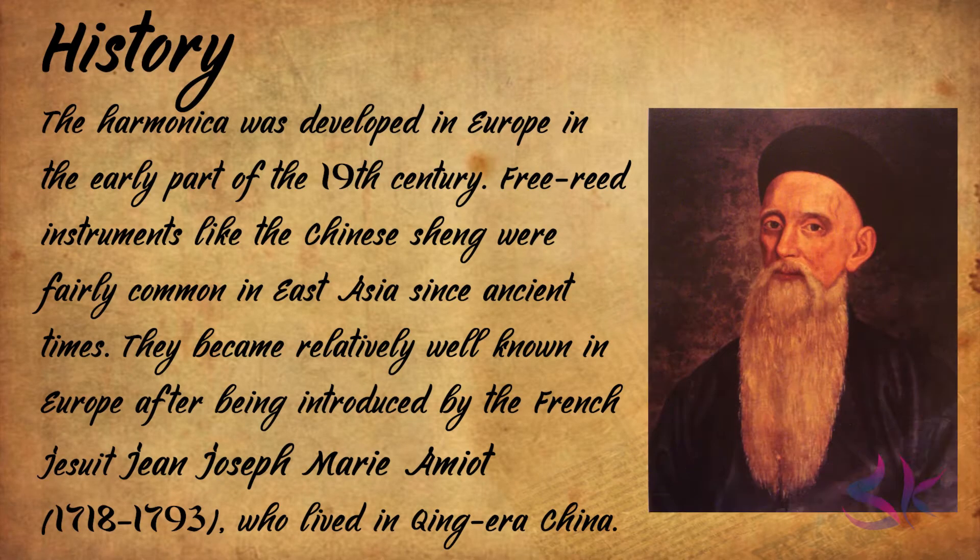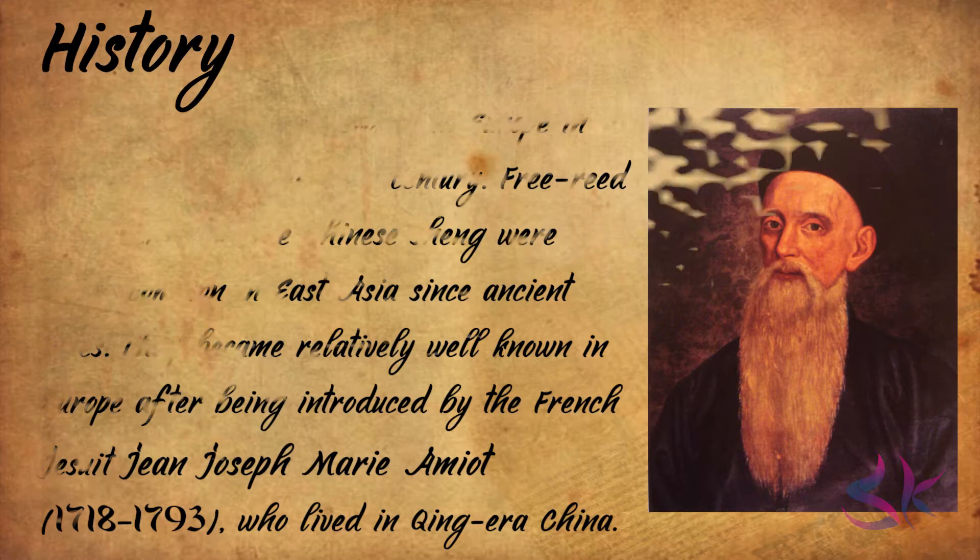We will start with the history. The harmonica was developed in Europe in the early part of the 19th century. Free reed instruments like the Chinese sheng were fairly common in East Asia since ancient times. They became relatively well-known in Europe after being introduced by the French Jesuit Jean-Joseph Marie Amiot, who lived in Qing-era China.